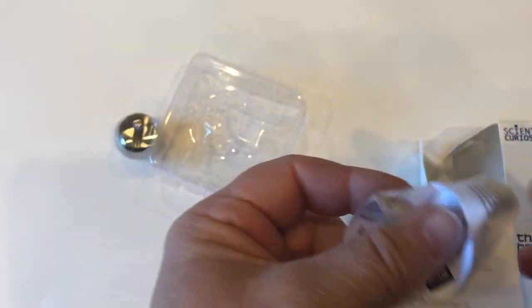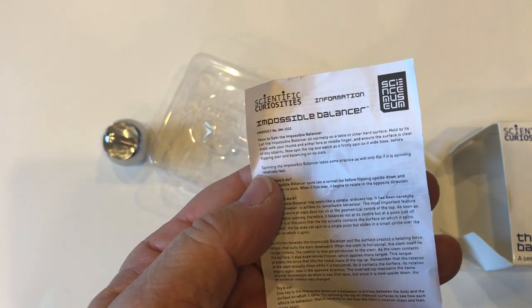As you can see here, it also comes with instructions. Spinning the Impossible Balancer takes some practice — it did take me a little while to get it down pat.